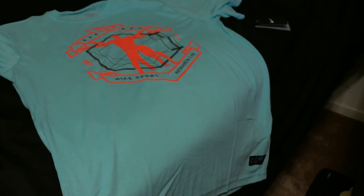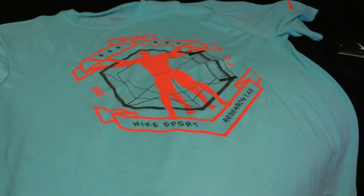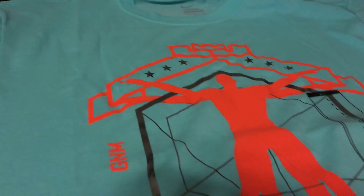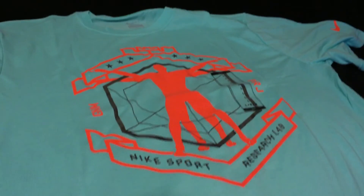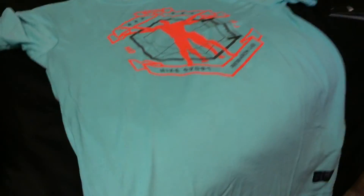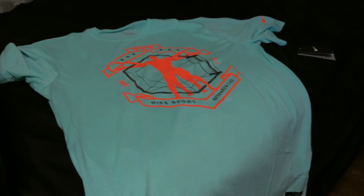I also went ahead and got the shirt. I thought the shirt was sick. I'm not a big LeBron guy to be honest, so I know it has his logo up there and I don't really wear LeBron apparel, but I figured I could pull off this shirt. It's going for $35 on Nike.com and it's dry fit, so I love the dry fit.